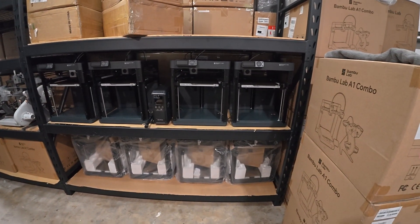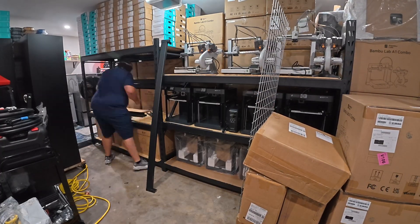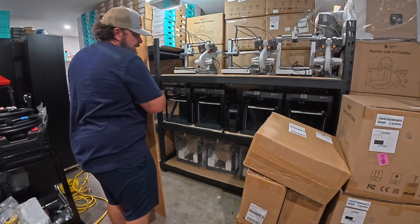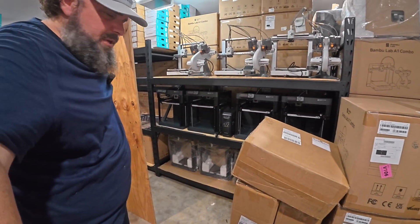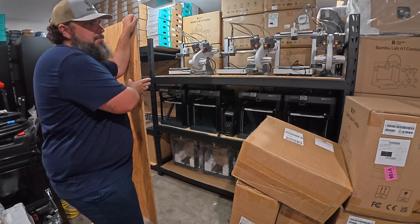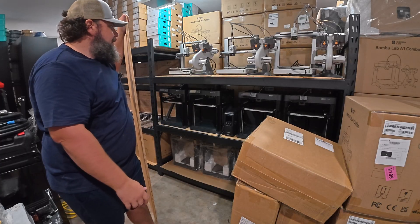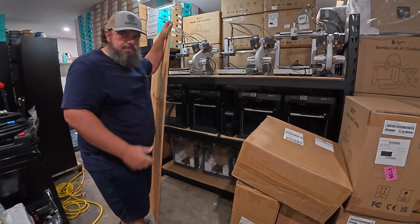I'm using both half-inch plywood cut into the same depth and width as the shelves, and also cardboard that came with these muscle racks that I cut up. I've seen people just use the cardboard without issues, but I didn't have enough cardboard so I went with what I think is the best option — half-inch plywood, which is sturdier and shouldn't have as many issues with vibrations transferring to other printers on the same row. We'll try both and see how it goes.